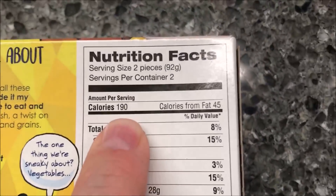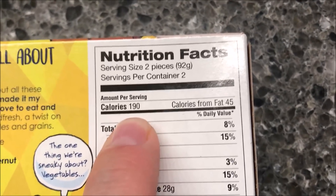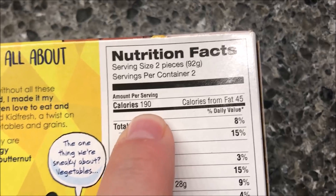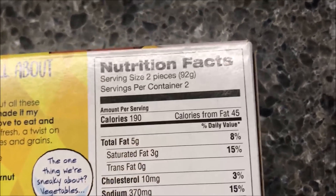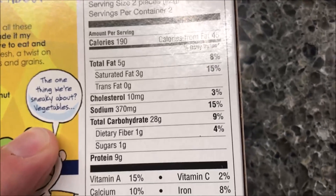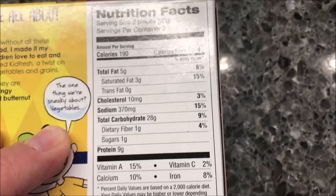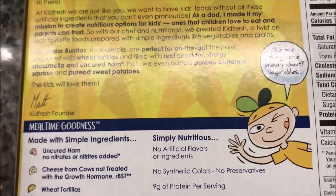190 calories if you eat two, so 380 calories for all four — just keep that in mind. There's other nutritional stuff too; probably not the healthiest meal for a kid honestly.